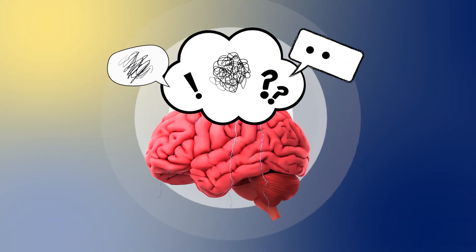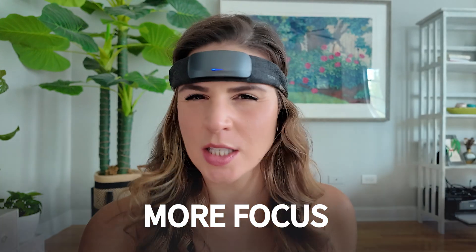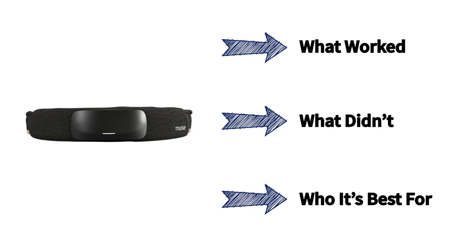Ever wish you could see what your very chaotic brain was doing in real time and how to train that to actually become less chaotic? Think about it — more focus, more clarity, better sleep. Well, I might just be wearing the key to unlocking that. This is the Muse S Athena brain-sensing headband, and I've spent the last month wearing it through busy work days, training days, recovery days, and even sleep to share with you what actually worked, what didn't, and who it might be best for.